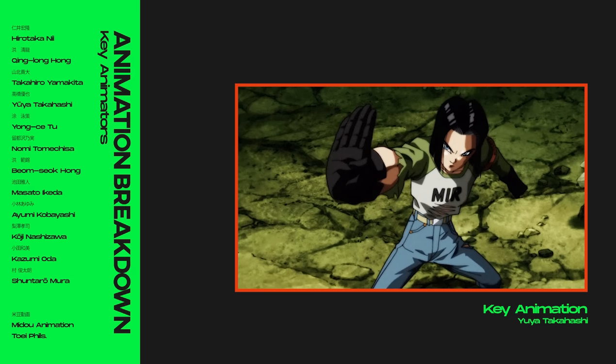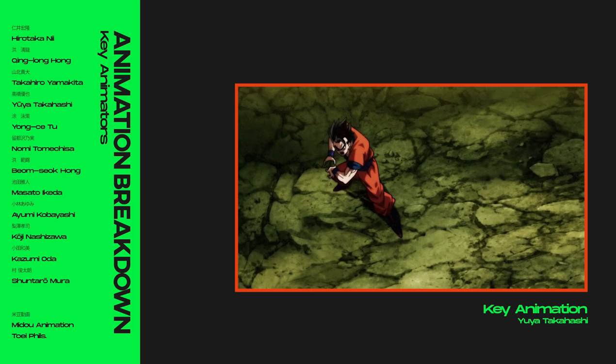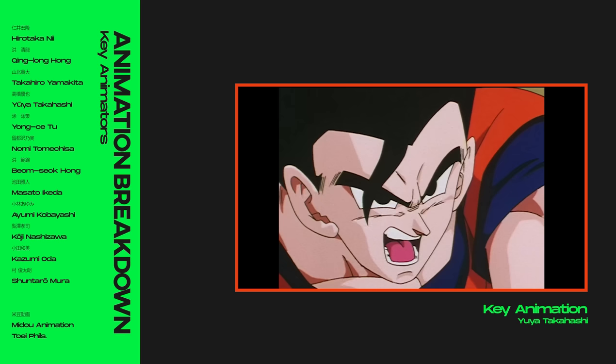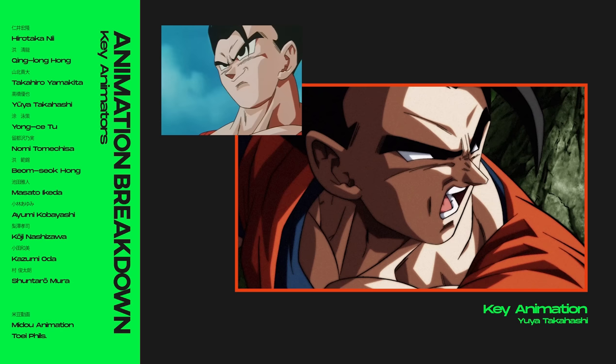We then have a top-down perspective of Gohan, giving us the viewpoint Toppo has. The next cut is what many fans seem to remember most out of this scene — it's a three-quarter view of Gohan, and Takahashi goes off-model to achieve more expressivity. In terms of features like the eyes and nose, he draws upon design principles from the Buu arc, with more curvature and an overall sharper touch, as well as shading following the same shape design from that time period, which better represents the plane of the face, giving more depth to his drawings.